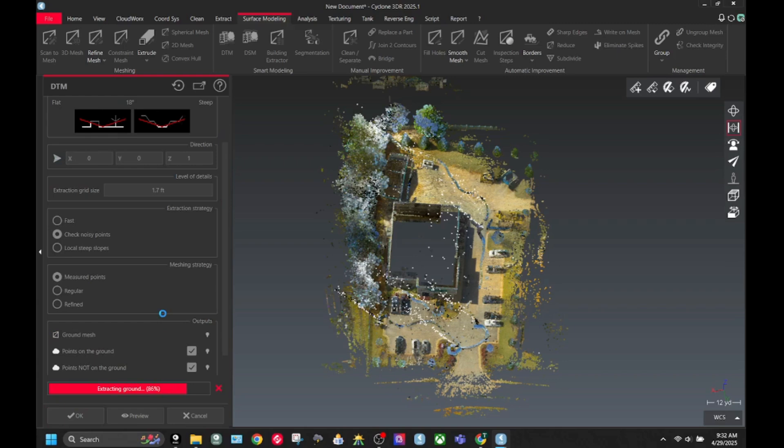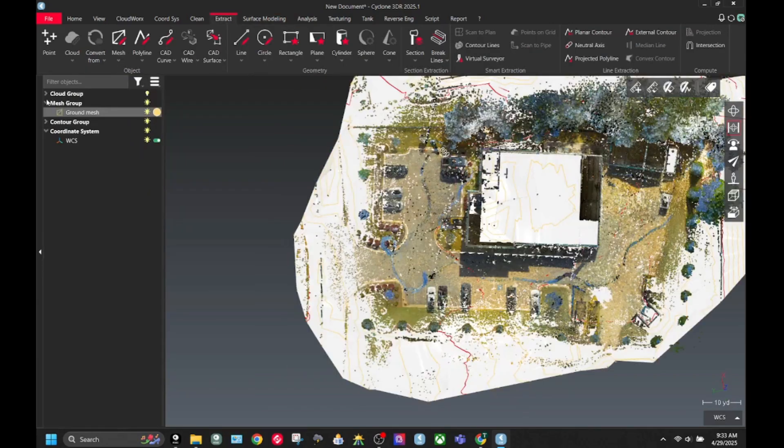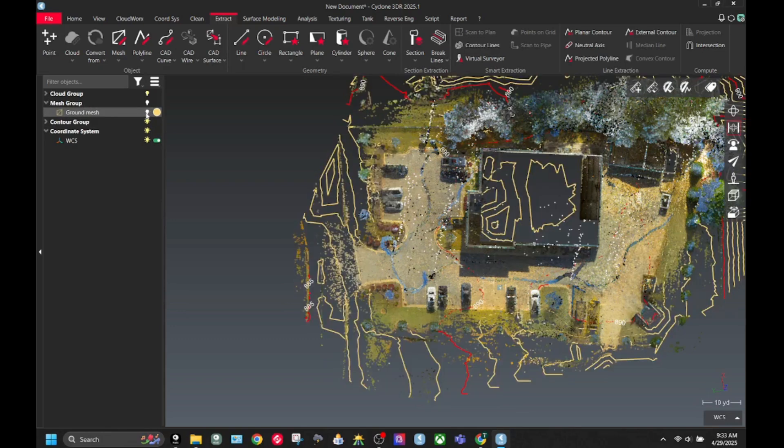What kind of jobs would you use the BLK2GO on? I would use it on a lot of different jobs actually. It's really good for ALTA surveys, augmenting drone data, tree surveys, and any single family residential — that type of stuff.